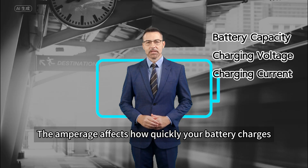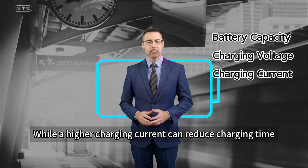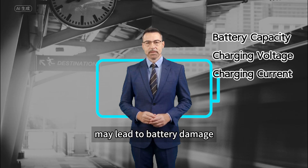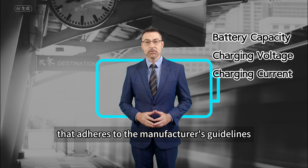Charging current amperage: the amperage affects how quickly your battery charges. While a higher charging current can reduce charging time, exceeding the recommended current may lead to battery damage. It's important to strike a balance that adheres to the manufacturer's guidelines.